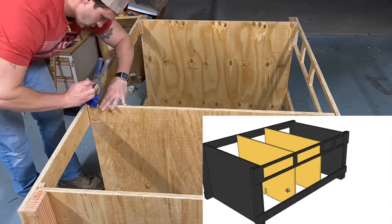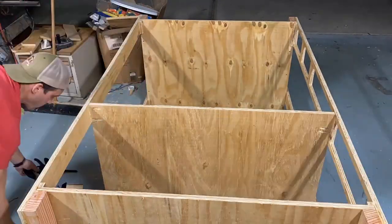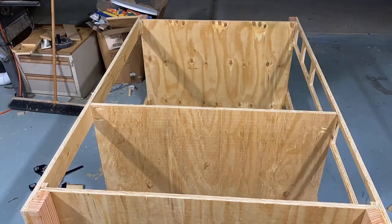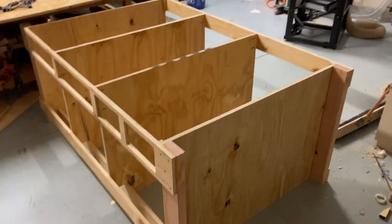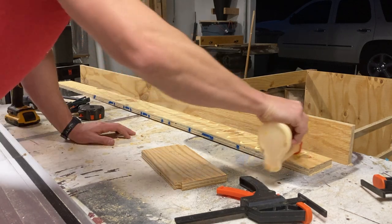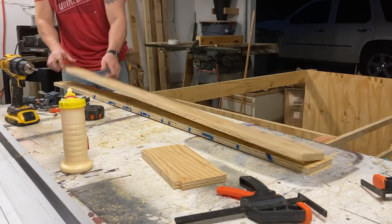You want to glue and screw the center walls in place. After you secure it with the pocket holes, you can add additional reinforcing screws from the outside. Here you can see I'm throwing the toe kick board in there as well. At this point, this is what it's going to look like.